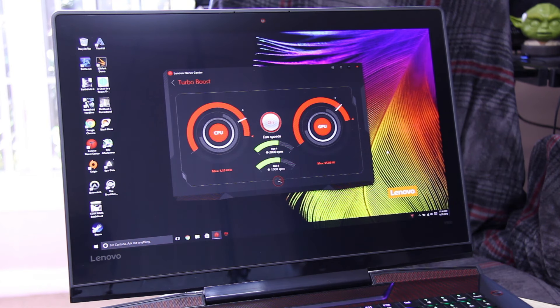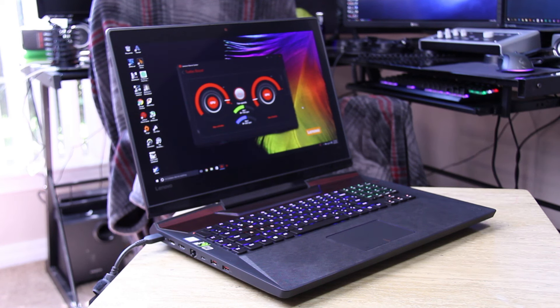However, I did notice when playing high-performance games, the turbo button turned on by itself without the switch and I couldn't even disable it, which does make all of this feel a bit gimmicky.